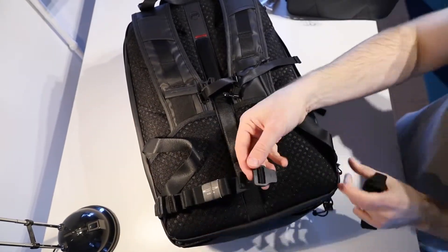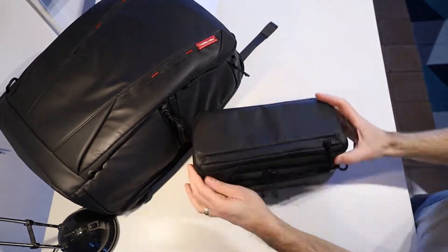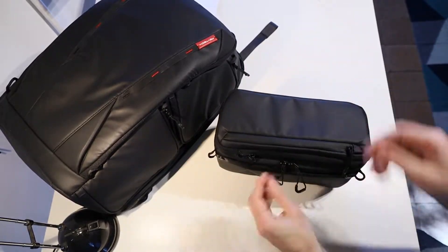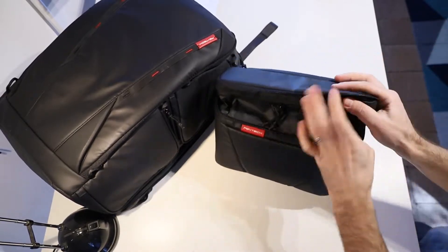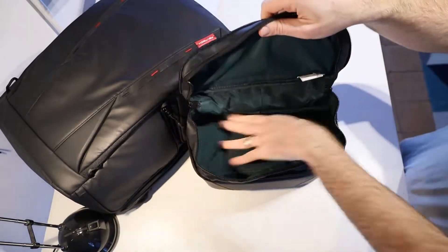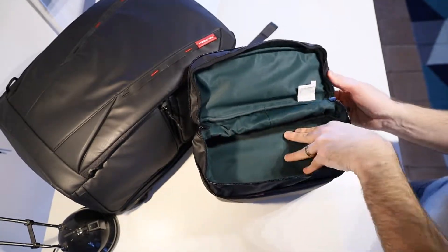Coming into the shoulder bag, there's a top pocket which is great for quick access. There's then a second zippered section which opens to reveal the zipper for an expandable section, letting you put quite a decent amount of stuff in the top of the shoulder bag. There's tons of room in there — you could actually fit a small water bottle pretty easily as well as plenty of other stuff for a day trip.